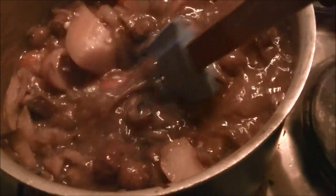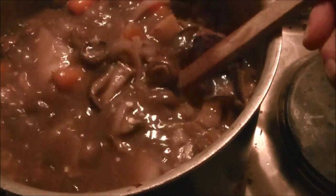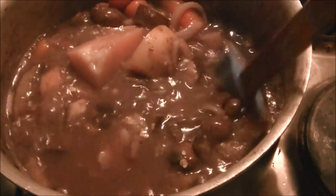This is pretty much ready to go. We'll probably give it another 15-20 minutes and then Trevor will be home and we will be enjoying this for our dinner.